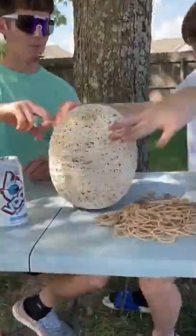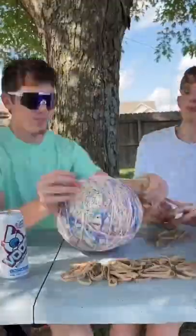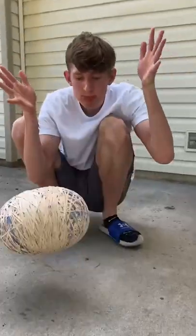Then we took the other package, which had a lot more bands, and placed the colorful bands like this. The more bands we placed, the more we realized it wouldn't break, so we had to try to smash it with all these bands.